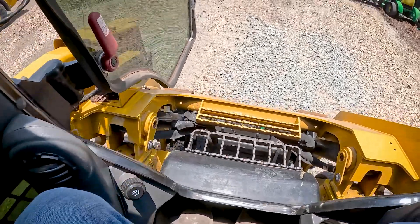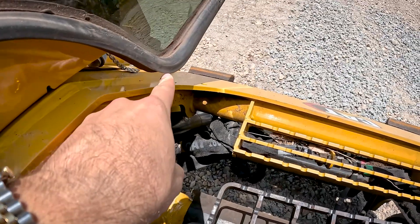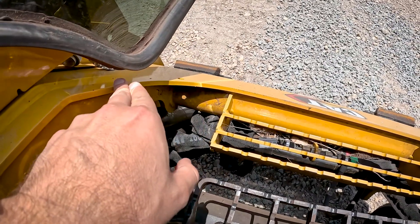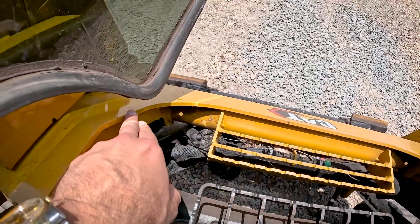Let's talk about the inside of the Cat. The tolerance between where the door can be and your loader is super slim. So whenever you park your attachment, you've got to make sure it's almost all the way at the ground, otherwise you can't shut the door.